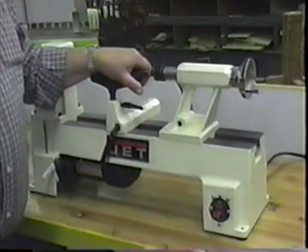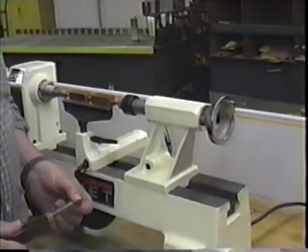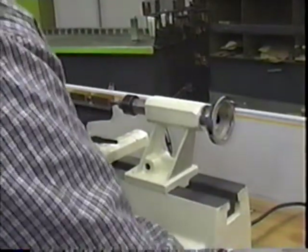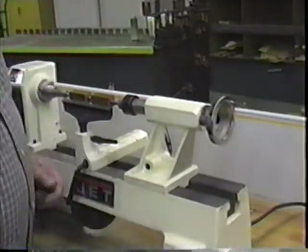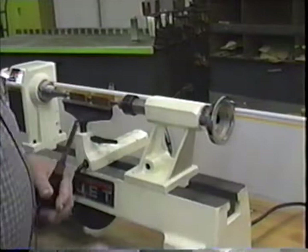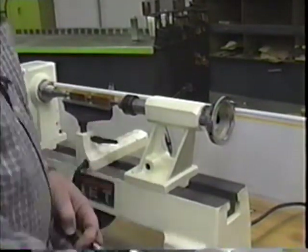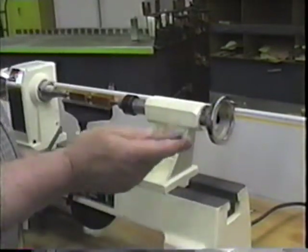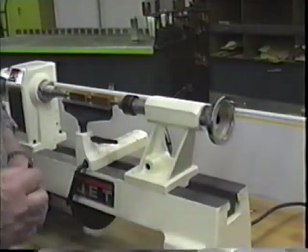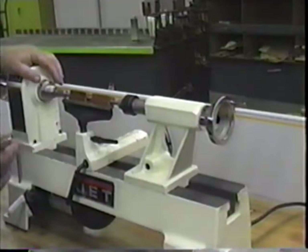Now we're ready to take a look at our cutting tools. There are various cutting tools that can be used to turn these pins. They come in different sizes and different styles, and a lot of this is a matter of personal preference. This one is a gouge — it looks like half a U. There's a skew that some people prefer for fine finish cutting, and other people prefer a round nose tool. For pen making, I've found that the gouge will do everything you need to do.